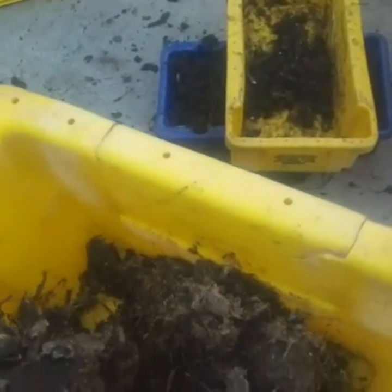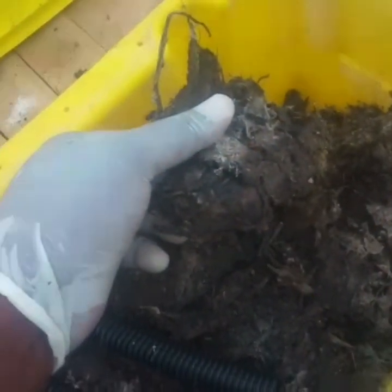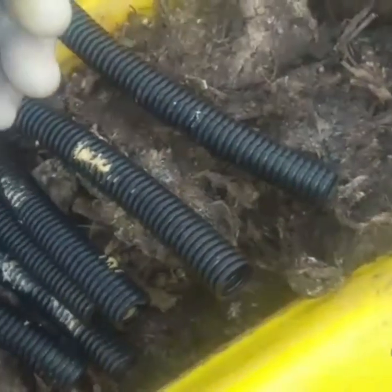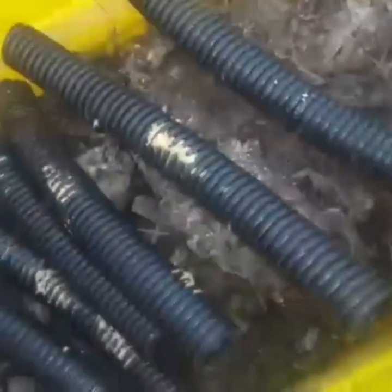So what I'm going to do — this substrate is already dry, some of it — but I will not throw it away because there are some eggs that may be on these. If you can see, there's some eggs here, some eggs there, so I can't throw them. If you can look here, there's some eggs here.